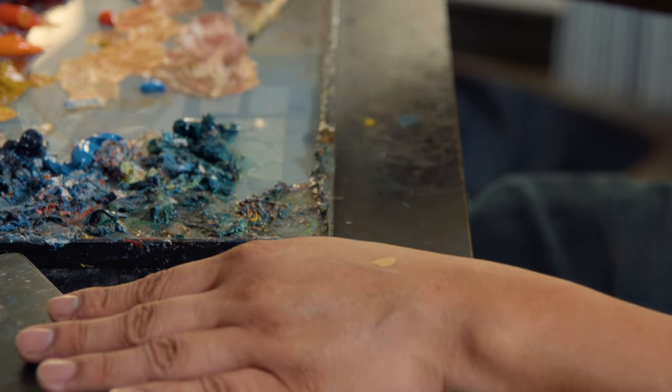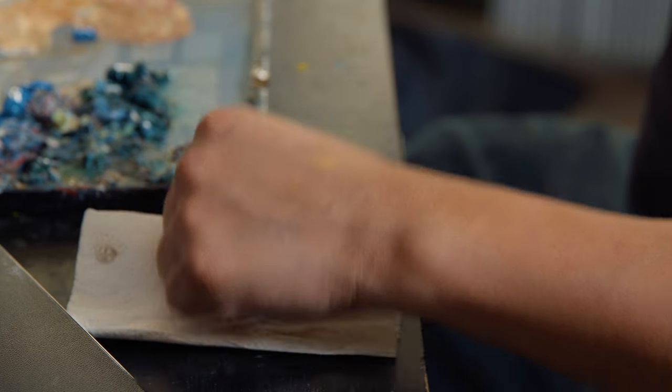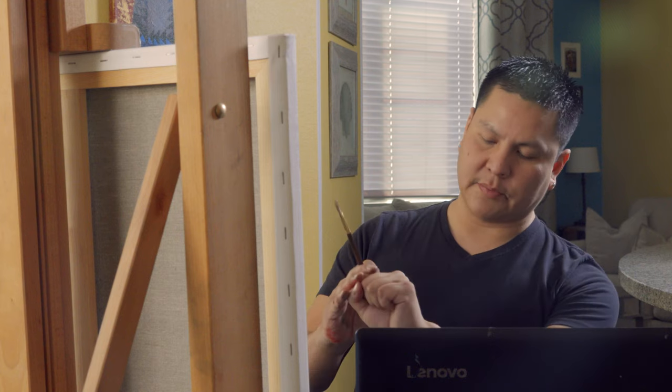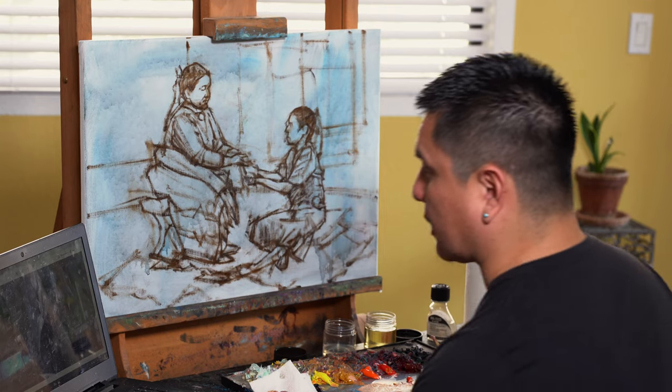I added a little crimson and cerulean blue and now I think I'm getting close. Just keep in mind the more you add white the cooler it's going to get — white is considered a cool color. That one just almost disappears in my skin, just a little bit. That's actually how I try to get skin tone sometimes — now I know what colors to use and how much.